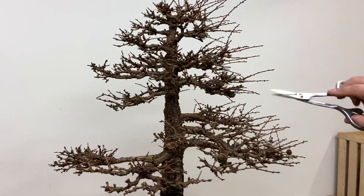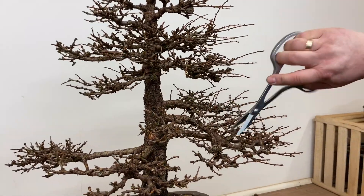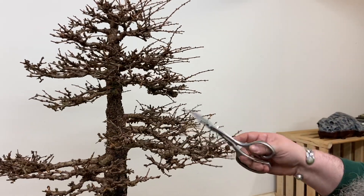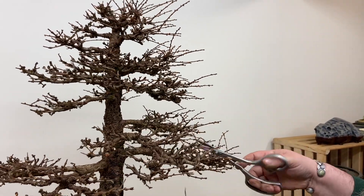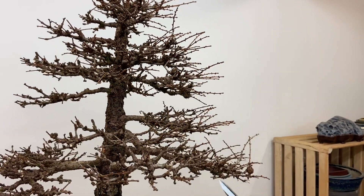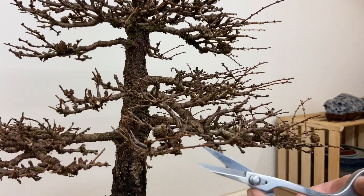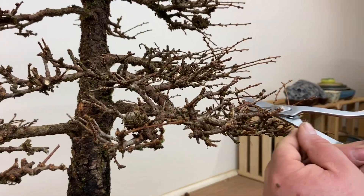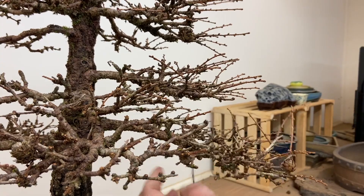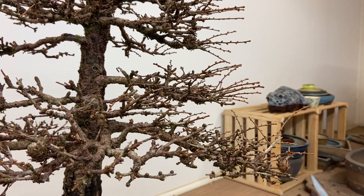This is also a good time of year for repotting. I've just recently potted this tree just before I started pruning it. I could have done a few videos on repotting but it's quite a straightforward process. So it's just been repotted ready for this year, and with the repotting and then this pruning it will set this tree up well for the coming season.